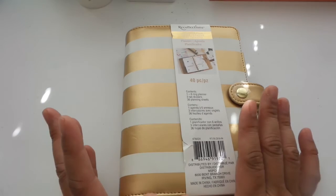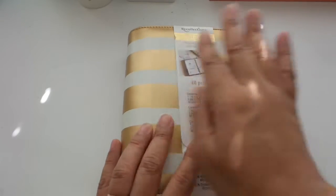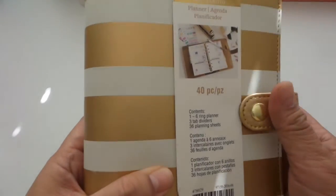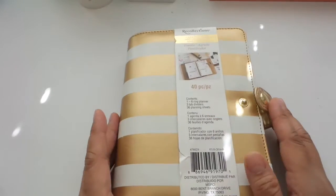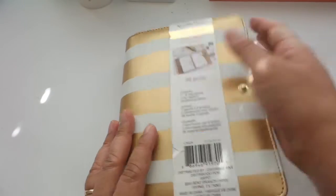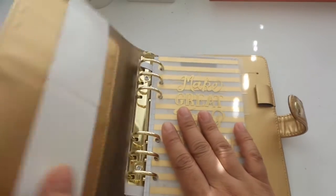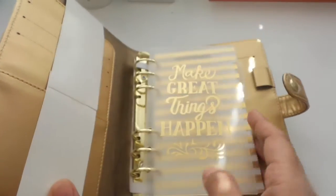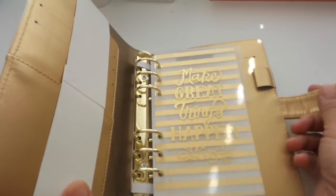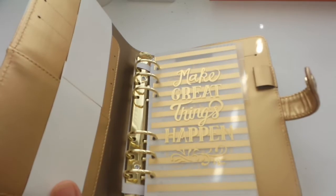So for this personal planner that I got from Recollections, I am going to be setting this up for the mother-daughter — for my daughter and I of course — for the activities that we share. For example, we run the home-based bakery business, Jesse Cakes Project, and it's on its fifth year right now, actually going into our sixth year in January in a few months.